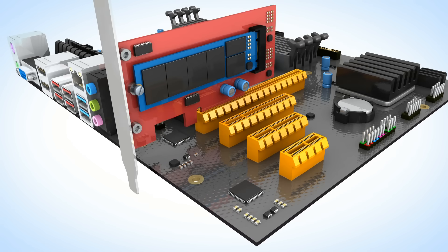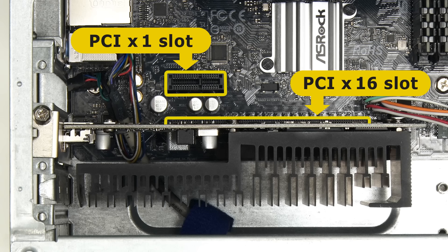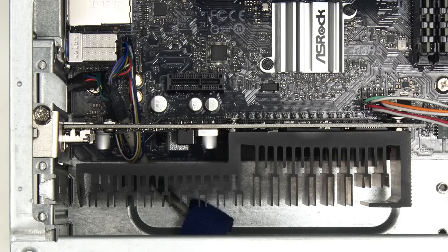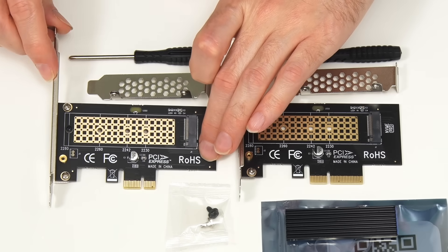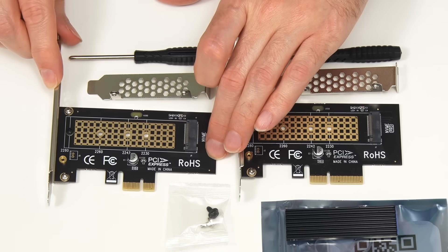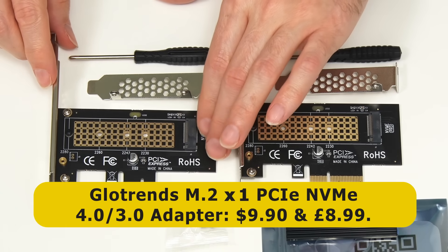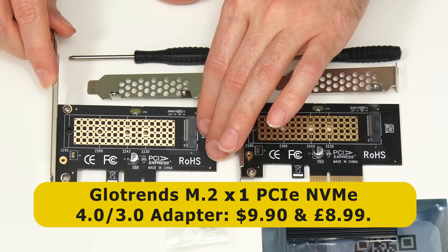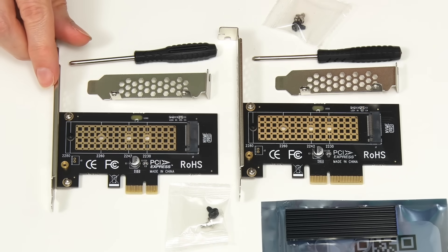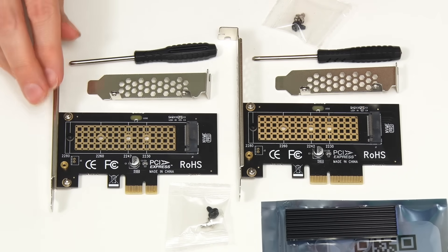However, many PCs are only equipped with one x16 slot and one or two x1 slots. And if the x16 slot is occupied by a graphics card, the only option is to use an M.2 NVMe adapter with less than four lanes. This is why I purchased this x1 Glow Trends adapter card, as this can be fitted in any PCIe slot from x1 to x16. It currently costs $9.90 in the US and £8.99 in the UK — a really handy piece of kit to have around, even though it won't allow an M.2 NVMe SSD to operate at full speed.